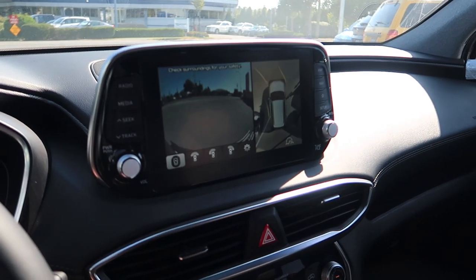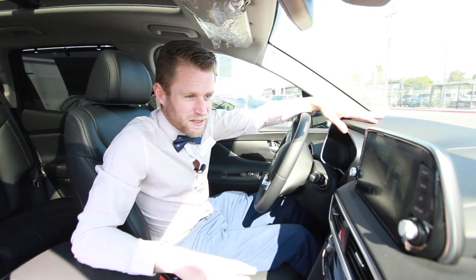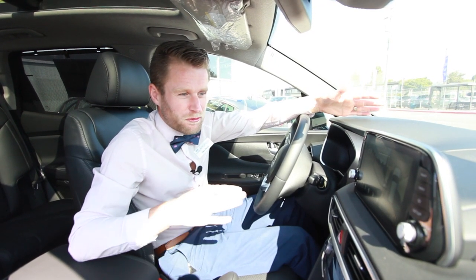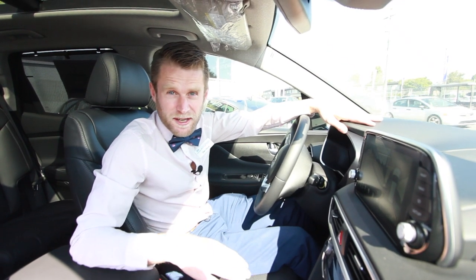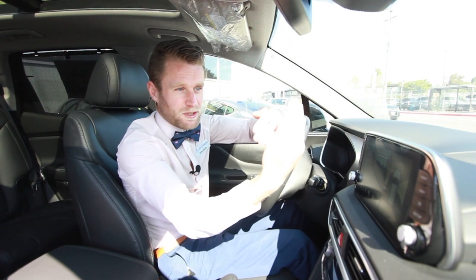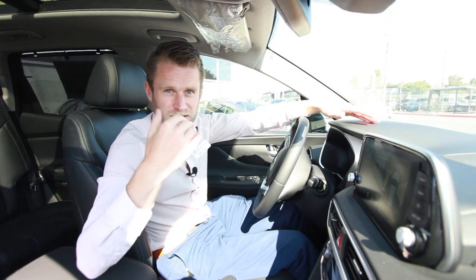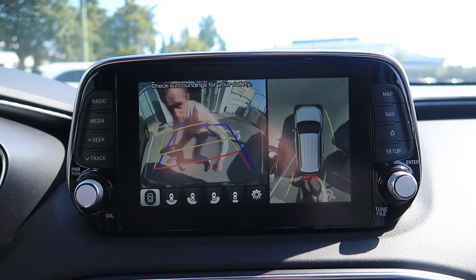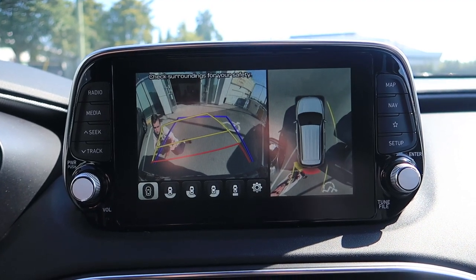I am terrible at parallel parking, it's a little bit of a joke around the office here, but with these things it makes it an absolute breeze. I know exactly what's going on from every angle of the vehicle. I can see the curb on the side, I can see the front of the vehicle in front of me and how that relates to the front of my vehicle, and I can see exactly where the car behind me is. If I do get too close on any angles, I'm going to get a little beep to let me know.